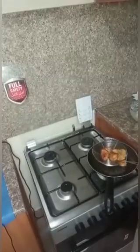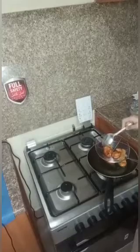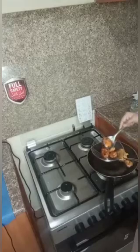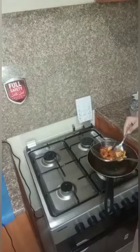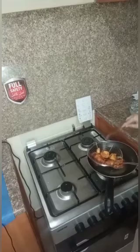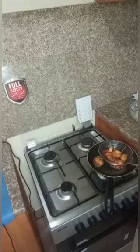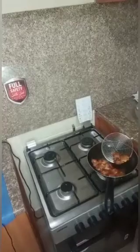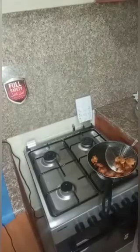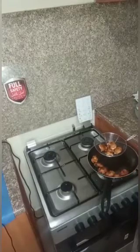We are ready to make the snacks. The snacks are ready for the food and the food is ready. I am going to put the oil in the pan.